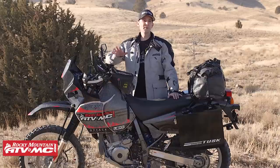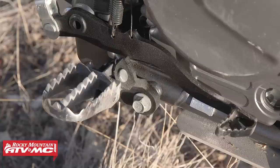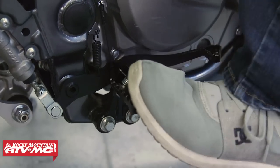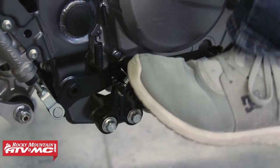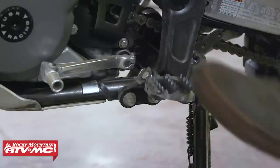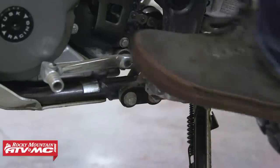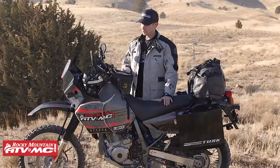I'm going to start with some of the more important things and work my way down. The first thing I did was put on J&S Engineering foot peg mounts so I could get rid of those awful rubber-mounted stock ones. I've also put on some IMS foot pegs — just a lot better traction, way better for off-road riding.